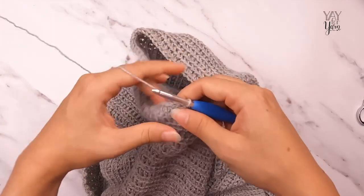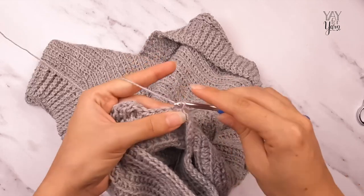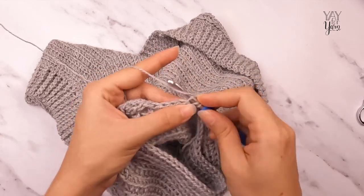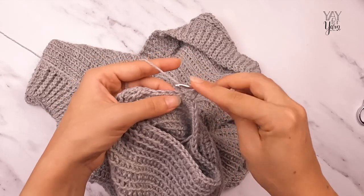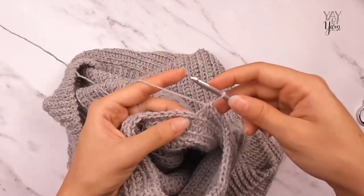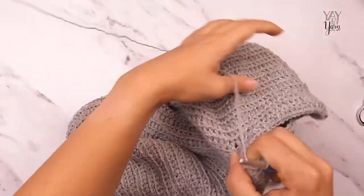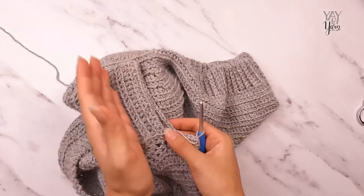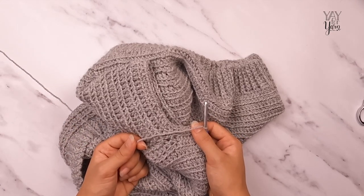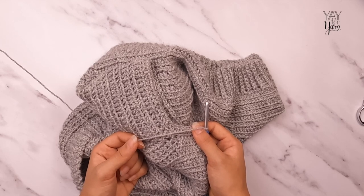For round two of the sleeve, turn the work, chain one, pull tight, chain one again, half double crochet in the front loop only of the first stitch and each stitch around, then join with the invisible slip stitch. Repeat round two to add length to the sleeve — for the extra small, repeat it 33 more times. The number of repeats varies by size, so check the pattern.